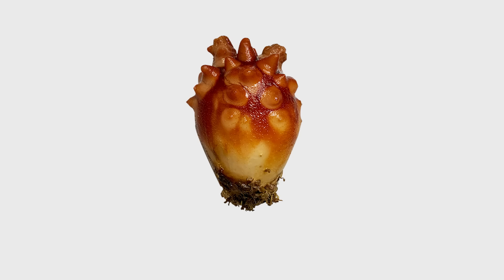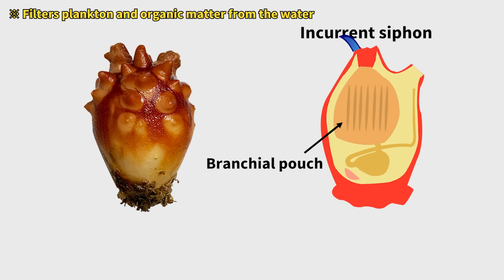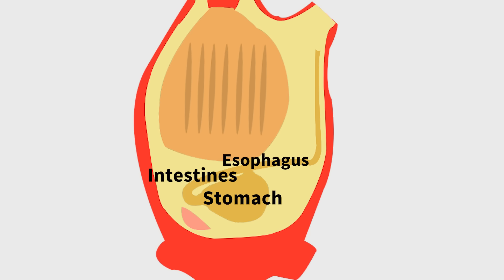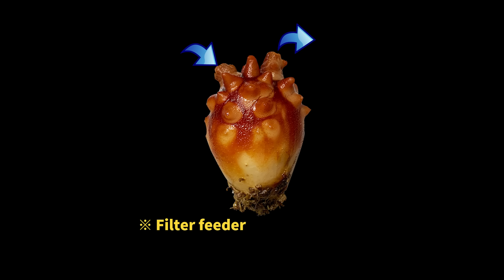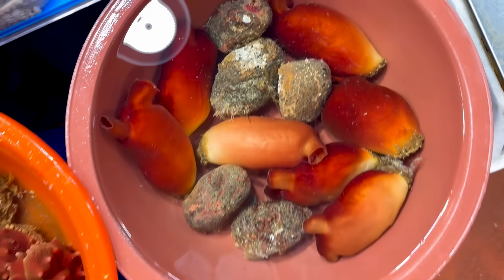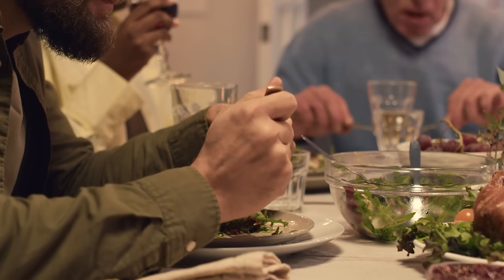Fascinating, right? Sea squirts have a special organ below the incurrent siphon called the branchial pouch. It filters out food particles and plankton from seawater, then passes the food to the esophagus, stomach, and intestines for digestion. Waste is expelled through the anus near the excurrent siphon — just like a living water filter. Even if sea squirts look different across species, they all feed in the same way.